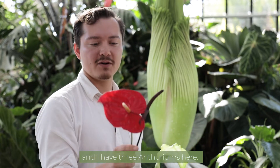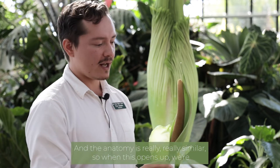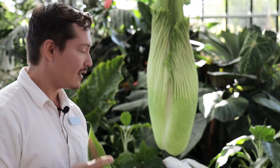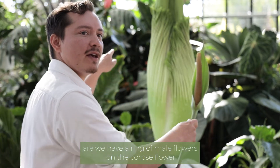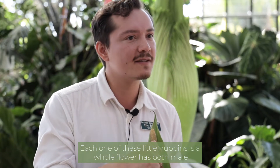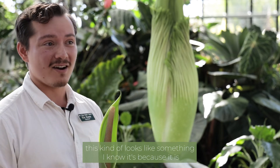It's also related to anthuriums — I have three anthuriums here. You might think of the one on the left as the classic anthurium with a large, large spathe, but this is also an anthurium, so there's quite a range. The anatomy is really, really similar — when the corpse flower opens up we have this large spathe, and then these ruffles are essentially the spathe. One main difference is that on the corpse flower we have a ring of male flowers and a ring of female flowers underneath, whereas on anthuriums each little nubbin is a whole flower with both male and female parts. So there is a little bit of difference, but if you thought it kind of looks like something you know, it's because it is.